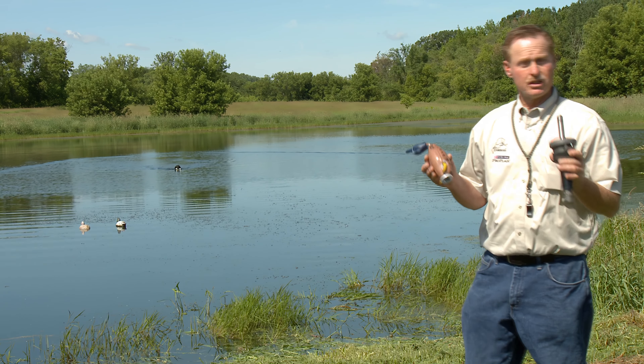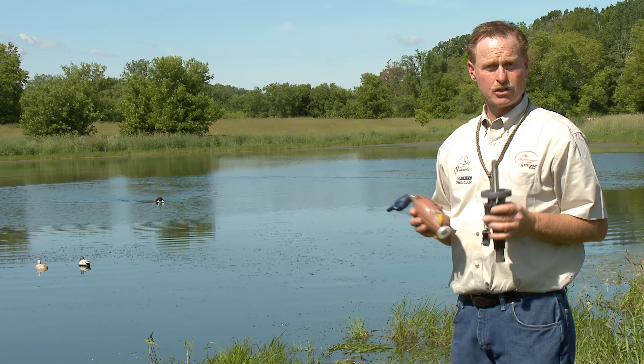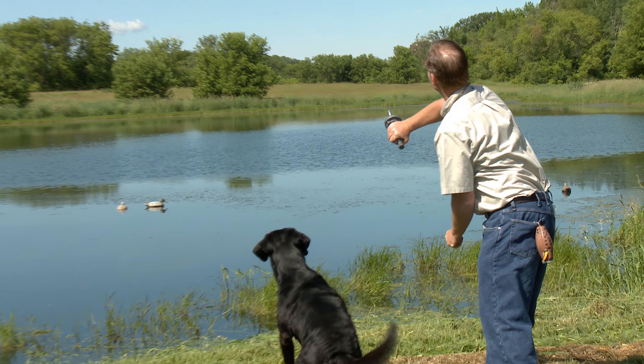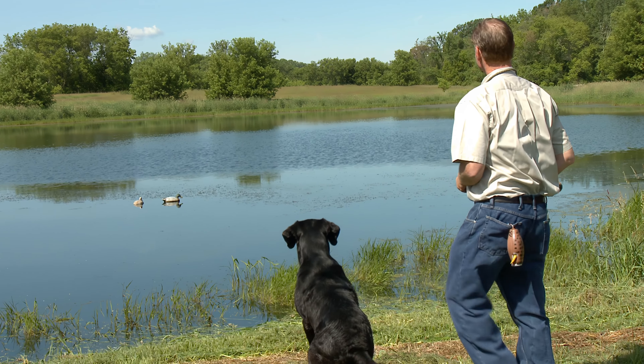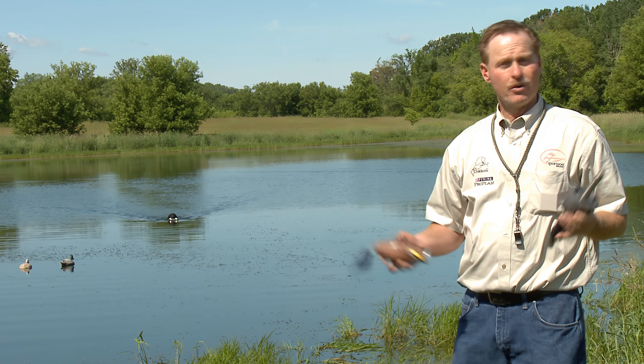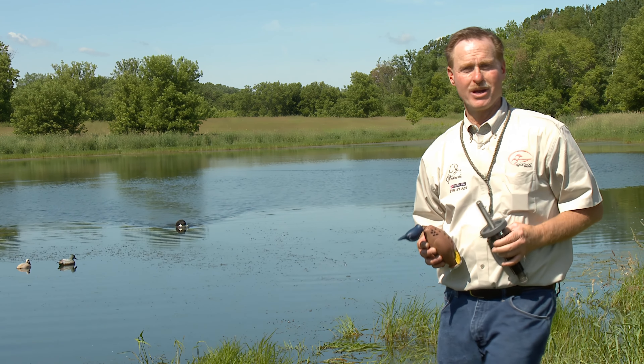If you're using this piece of equipment, you've got two things going for you: you've got longer distance, and you've got the gunshot, which actually simulates a hunting situation. And you can work on your steadiness at the same time. If you don't have one of these tools in your box, go out and get one.